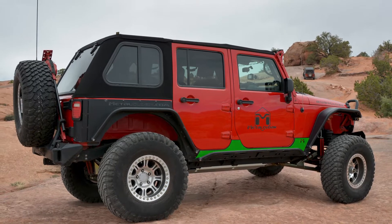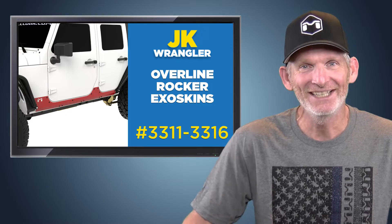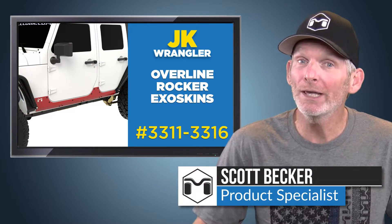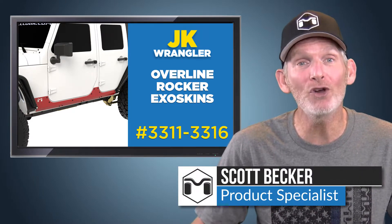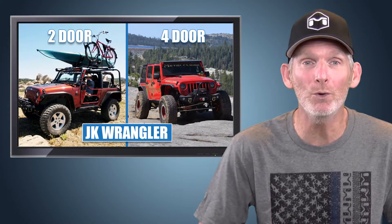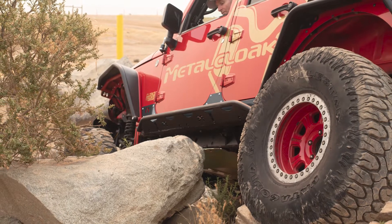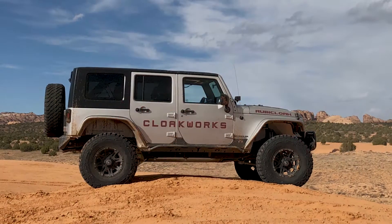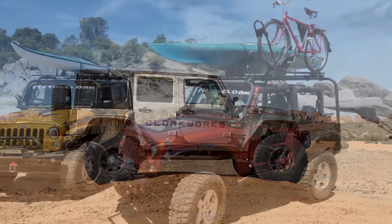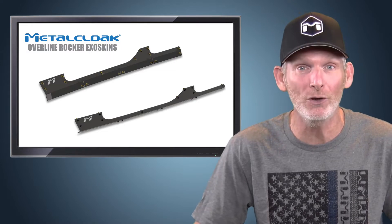Get extra protection for your Jeep JK Wrangler when you're out on the trail. I'm Scott Becker with Metalcloak, here to tell you about Metalcloak's Overline Rocker Exoskin Kits for the 2-door and 4-door JK Wranglers. Taking your vehicle off road puts you in situations that can require more protection than you anticipate, and we have a solution for you — it's Metalcloak's Overline Rocker Exoskin Kit.